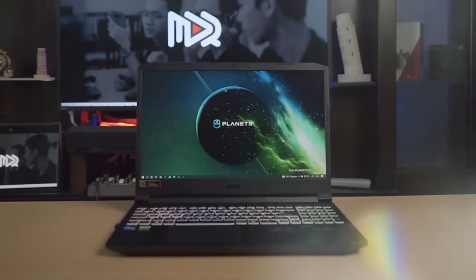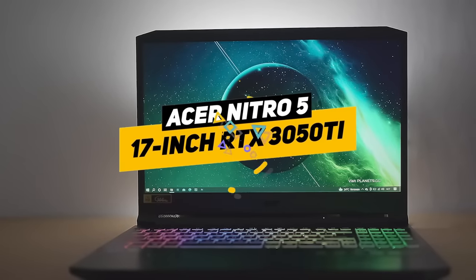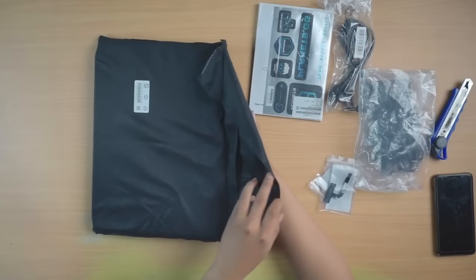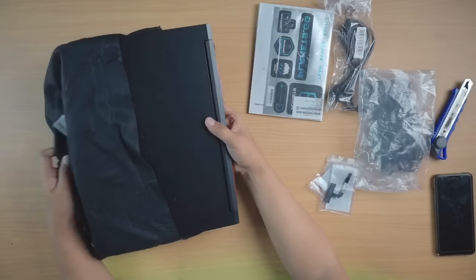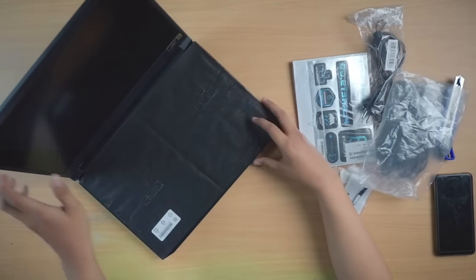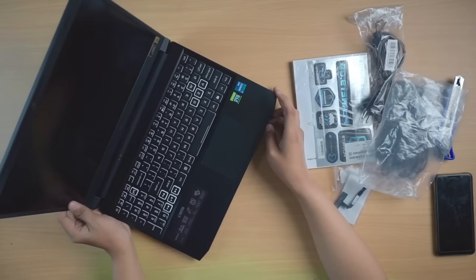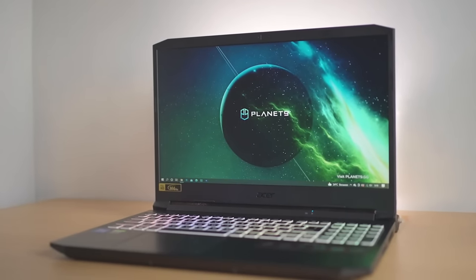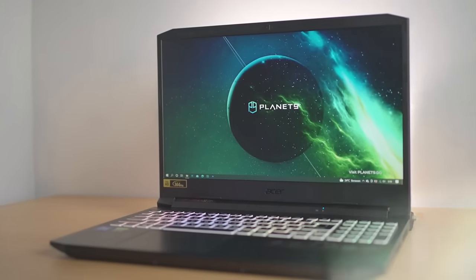Hey guys, Taylor here and welcome to my review of Acer's Nitro 5 17-inch RTX 3050 Ti Gaming Laptop. We're really happy with the new upgrades and changes from previous versions and some of the body changes. And in this review, we're going to tell you about those. We always like to start out the video with: do we recommend this product and who is it for? For the Acer Nitro 5 Gaming Laptop, we definitely recommend it.